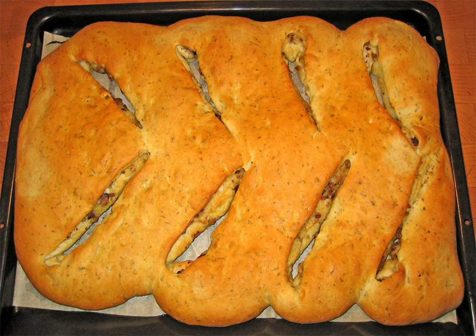In ancient Rome, panis phocacius was a flatbread baked in the ashes of the hearth. This became a diverse range of breads that include focaccia in Italian cuisine,